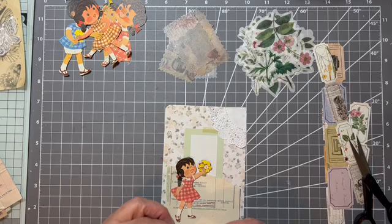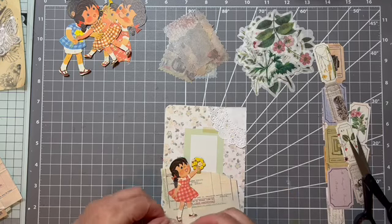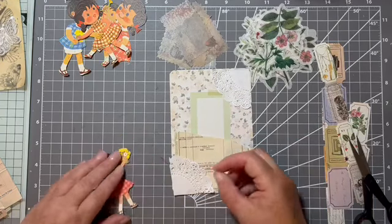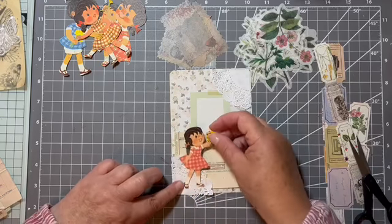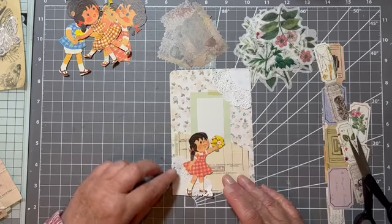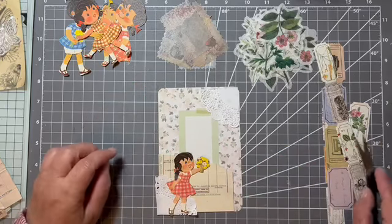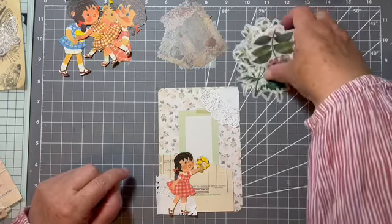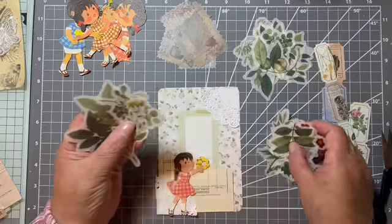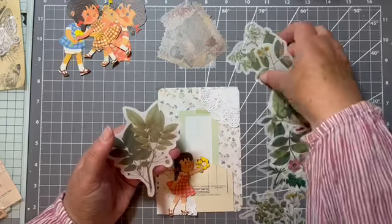Maybe put one bit there. If I've got anything overlapping at the end I'll just quickly trim round and get all the bits that are hanging over at the end. Right, happy with that. Now she's got a little bundle of yellow flowers — there's a little yellow. Is there a bigger one? Yeah.